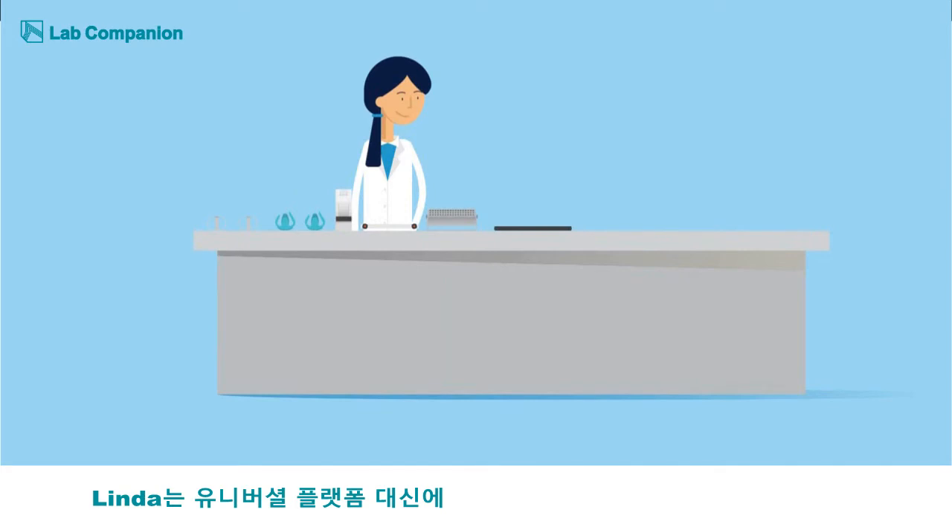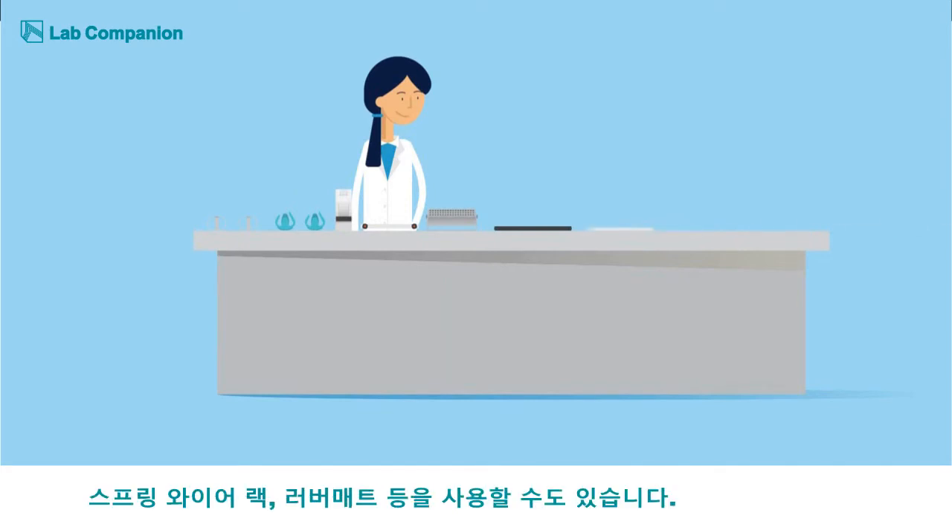But Linda is not limited to a universal platform. She could also go with spring wire racks, rubber mats, or a universal attachment.